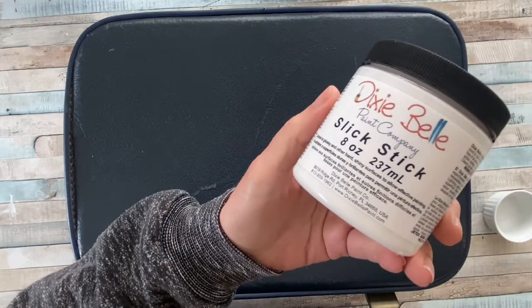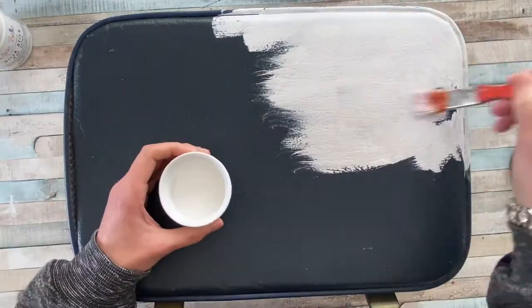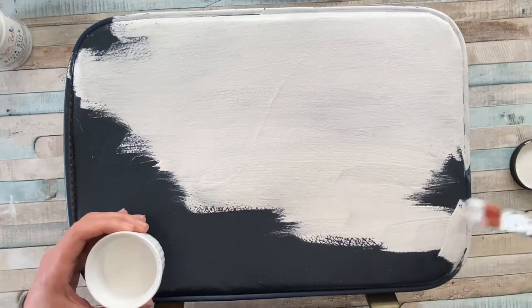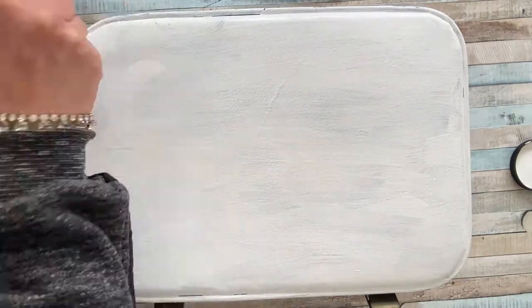This week's project was a slightly bigger project, so a slightly longer video. I picked up this small vintage suitcase for an absolute bargain on Facebook Marketplace. It had definitely seen better days, but I figured we could do something really nice with it.